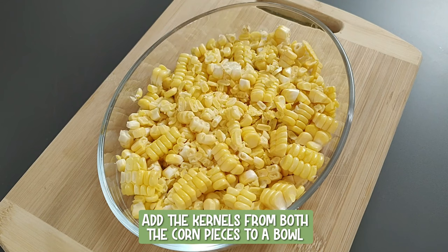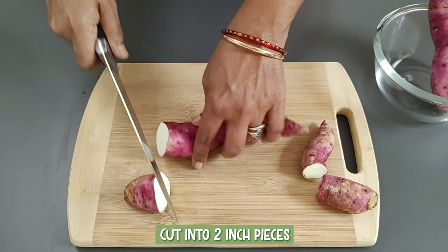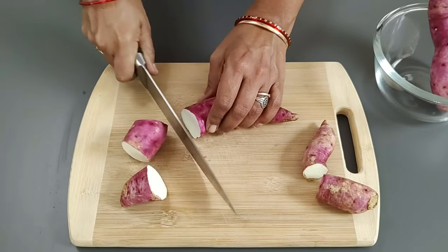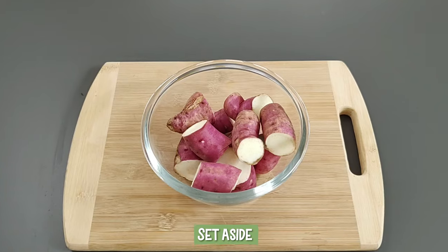Add the kernels from both corn pieces to a bowl. Take three medium-sized, washed and cleaned sweet potatoes and cut into two-inch pieces. Sweet potatoes are an excellent source of beta-carotene, vitamin C and potassium. High in fiber, they are also rich in antioxidants. Set aside.